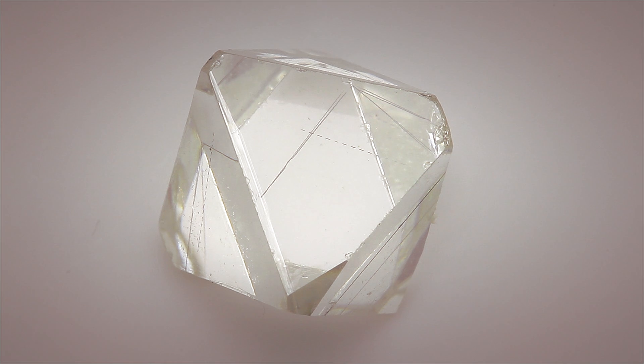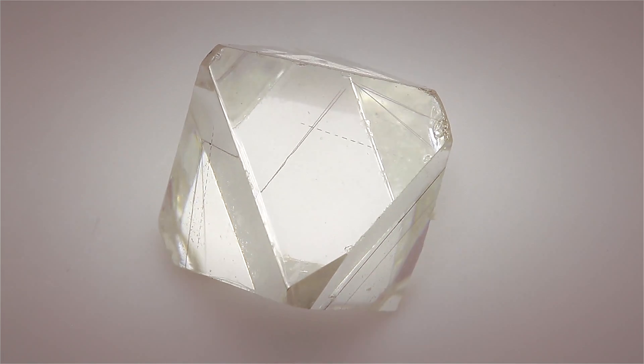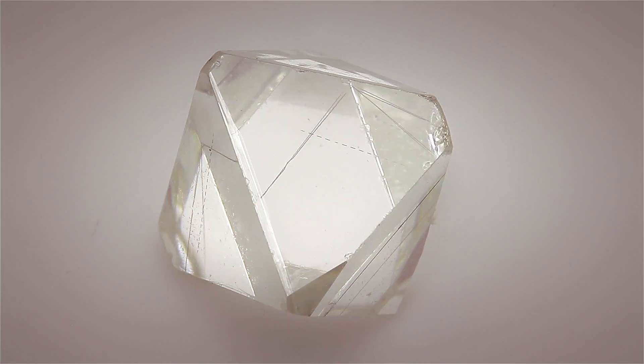Take a look at this five and a half carat piece of rough diamond. This particular stone is going to be turned into a three carat asscher cut diamond. It's actually the ideal classic shape of a rough diamond — you can see it's two pyramids put together end on end.